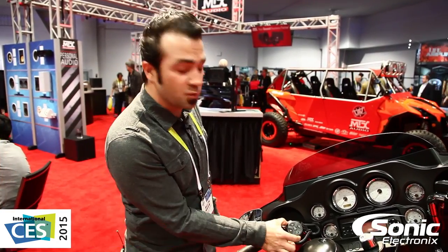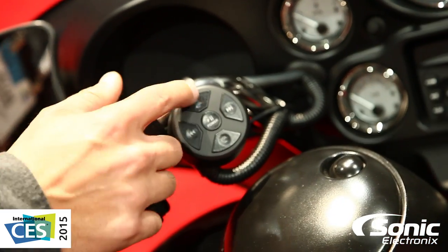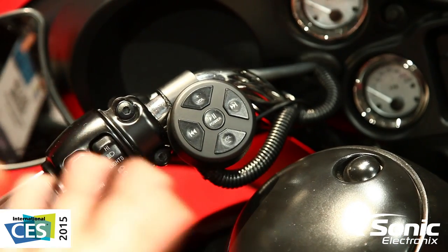Hey guys, we're here at the MTX booth next to this pretty awesome bike. One thing that caught my eye is this new piece by MTX — it is a Bluetooth controller. You've got volume up and down, track forward, track back, play, pause, power, etc. It's only a hundred dollars.